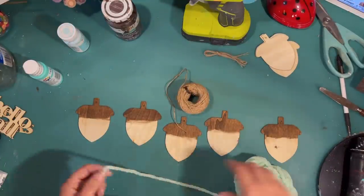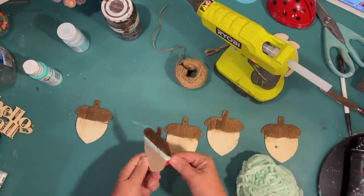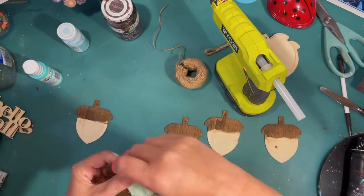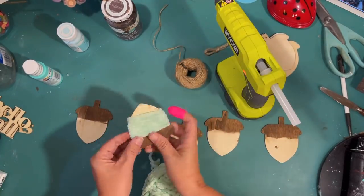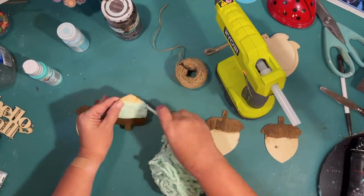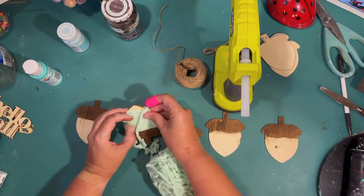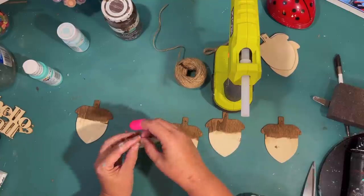I wanted to wrap the acorns in two different colors — jute twine from the Dollar Tree and mint green chenille yarn from the Dollar Tree. Using hot glue to start and then wrapping around the acorn. The little tip part of the acorn was tricky — it was easier with the yarn than the twine since the yarn is thicker and easier to cover. If it starts falling off, just add more hot glue. I'm doing two acorns in mint green yarn and three in jute twine.